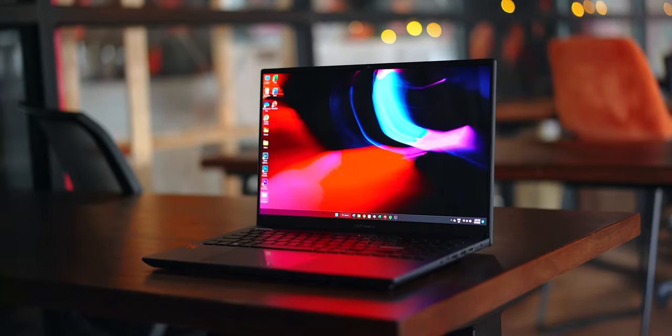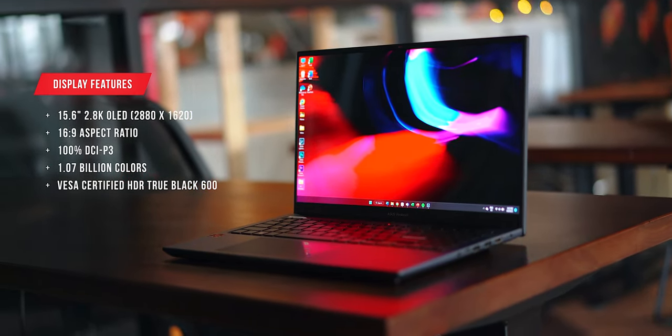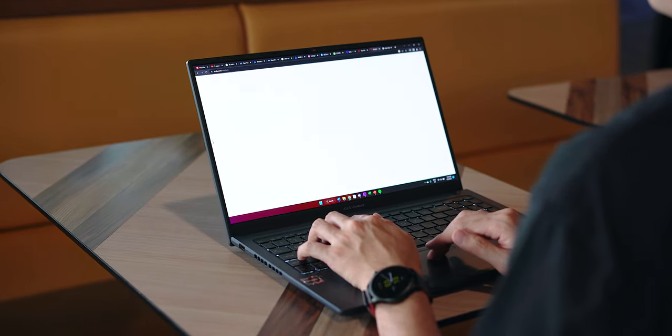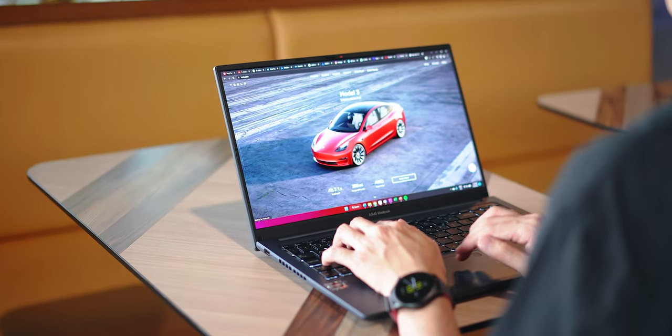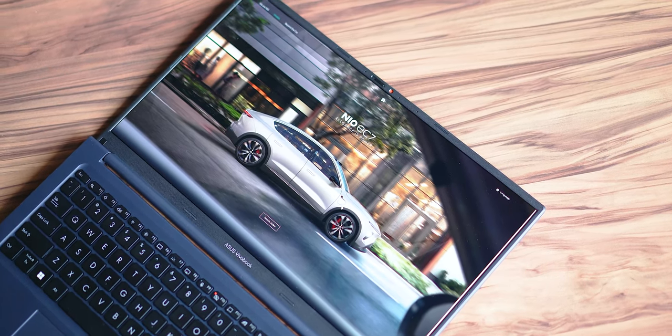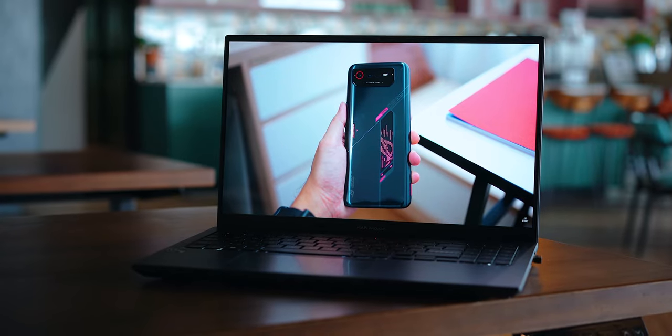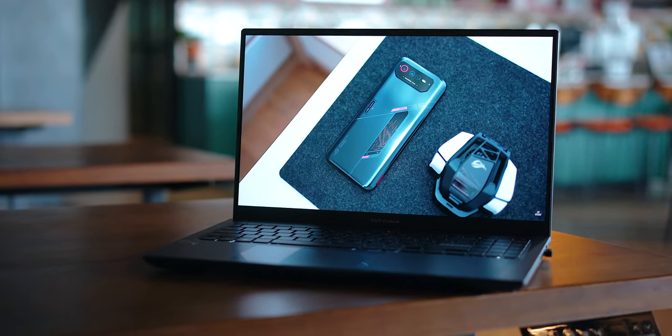Now let's talk about the display — really the star of the show. It's a 15.6-inch OLED panel with 2.8K resolution, making it very sharp. Viewing angles are superb; you won't lose contrast or saturation from any angle. You get those deep blacks typical of OLED. Brightness is good enough for use near a window, though strong direct sunlight can be a challenge. It's also a 16:9 aspect ratio, so watching YouTube or movies means no black bars on the top and bottom.